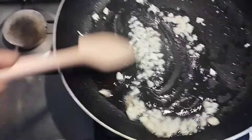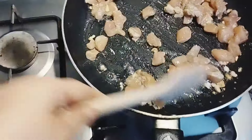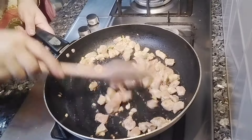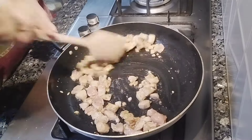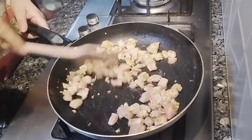Now add the marinated chicken and stir it well. Keep stirring for about 5 minutes until it achieves a nice golden color and becomes tender — about 50% tenderized. Keep stirring and shaking the pan occasionally so it is cooked on all sides. The small bite-size chicken pieces become quite tender in just a few minutes.